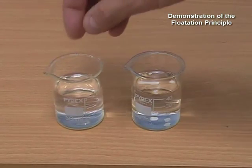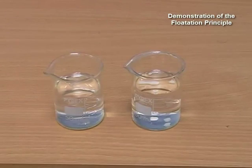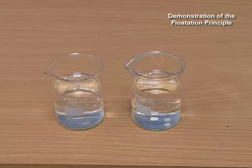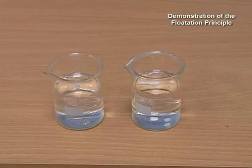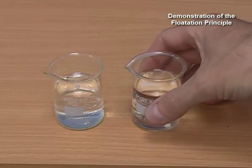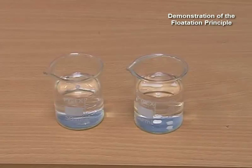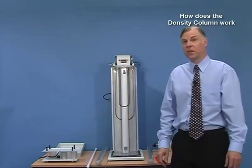If I place the same type of polymer into water, we can see that it floats. Because it floats, it means the density of the polymer must be less than the density of water, which is about 1. So we know that the density of that polymer is somewhere between 0.8 and 1. Now if we were to make different liquids — for example, replace alcohol with an alcohol and water mixture giving a density of say 0.9 — we could then determine whether the density of the polymer was greater or lower than 0.9.